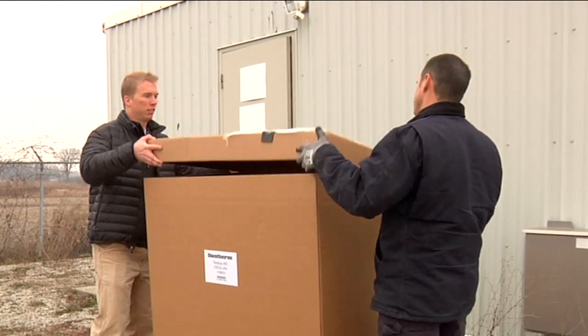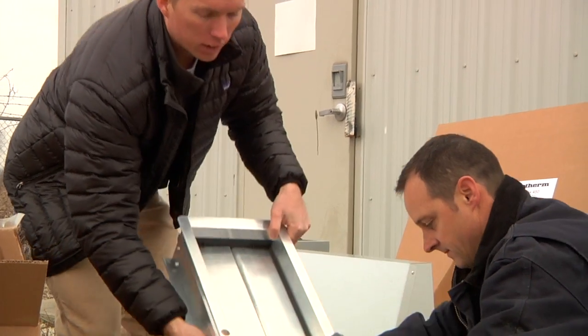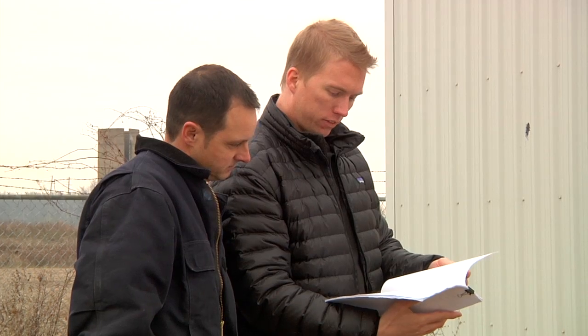Now you are ready to unpack the components and review the materials list. Make sure you inspect the materials for any damage, then locate the installation manual and read carefully.